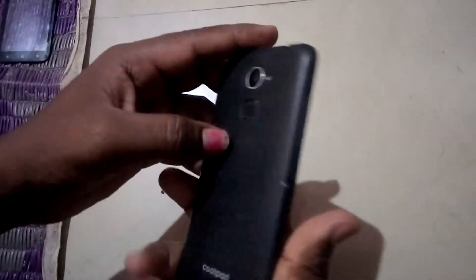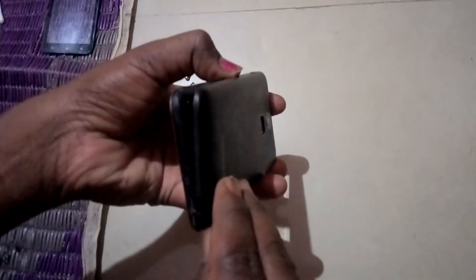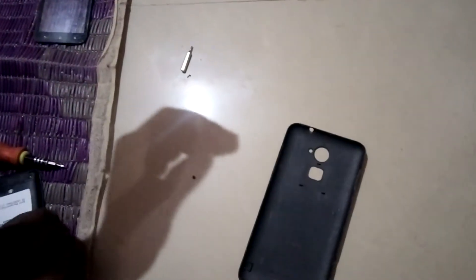Just try to remove the back panel. This back panel is like an old smartphone. There are some screws to remove it — it may be a little complex to remove the glass.